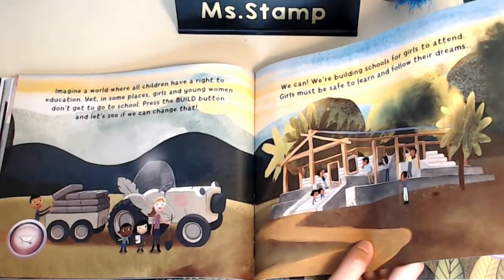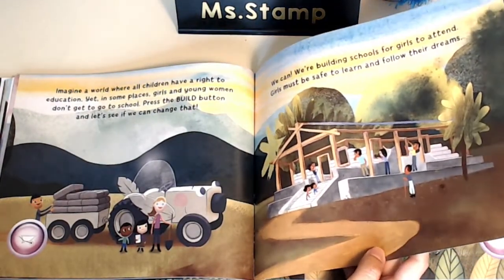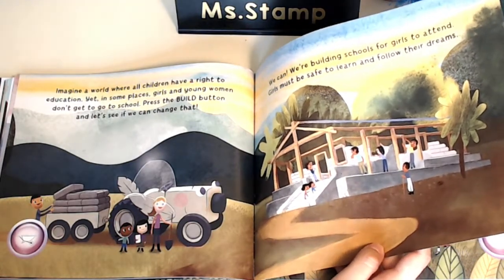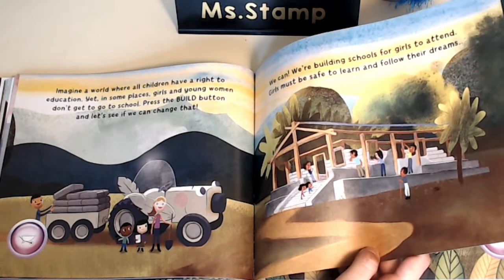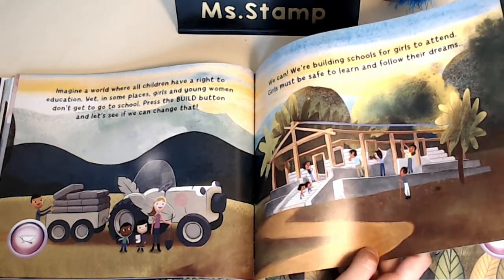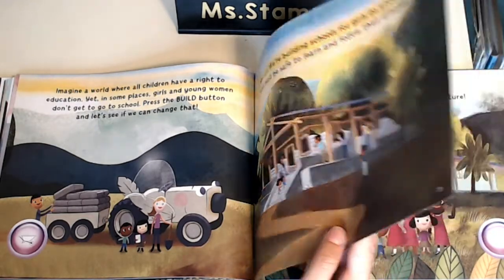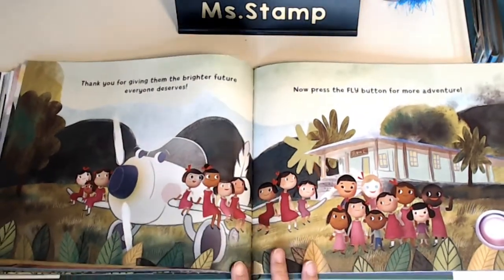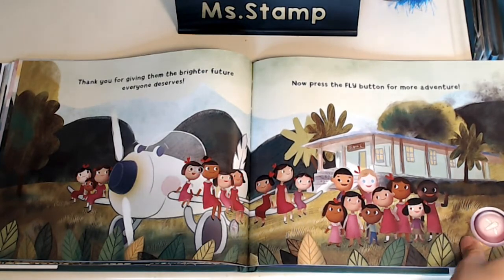That reminded me of a book that we read called Ruby's Wish. Remember, a long time ago in China, girls were not allowed to go to school. We talked about how that wasn't fair, and in some places girls still aren't allowed to go to school. So we can work to change that and speak our minds and tell people that we don't think that's fair.